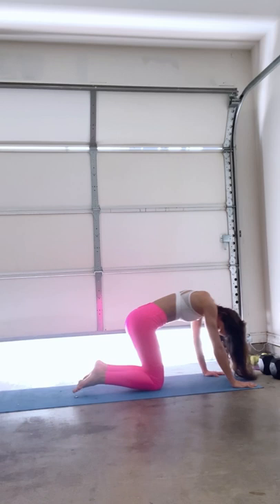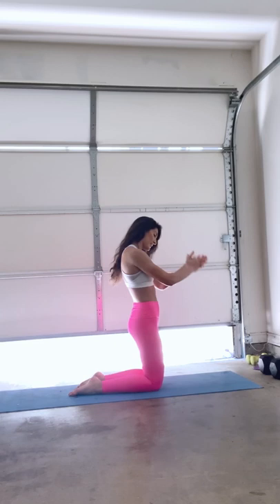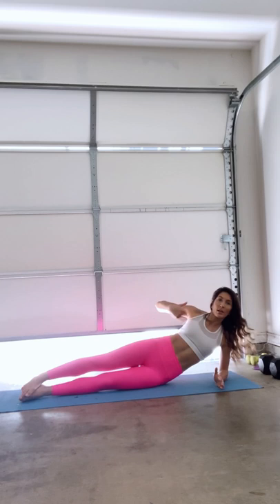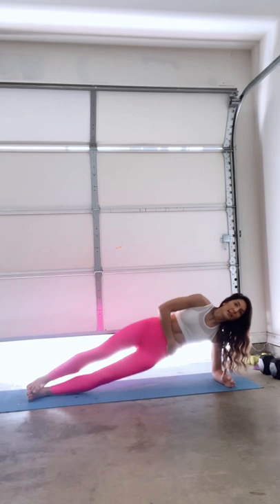If you're not sweating, I'm going to tell you — keep it up. Last final move is going to be plank dips. We're going to find one side that we're going to start on. We want to make sure our body is fully aligned straight. We're going to bring our forearm right here into our shoulders and using our core, we're going to lift up our hips.